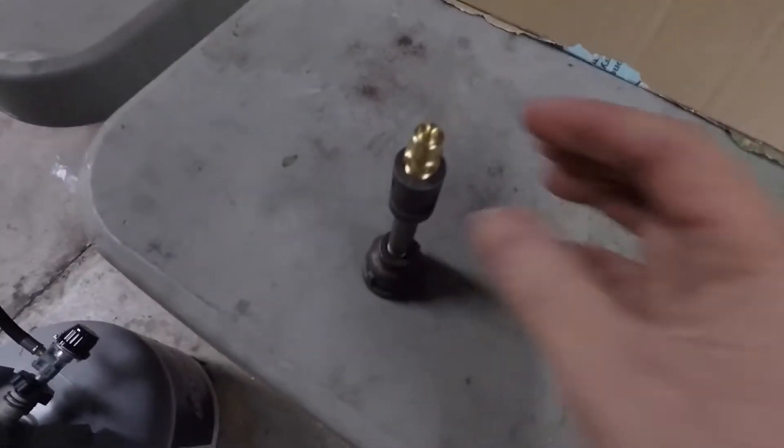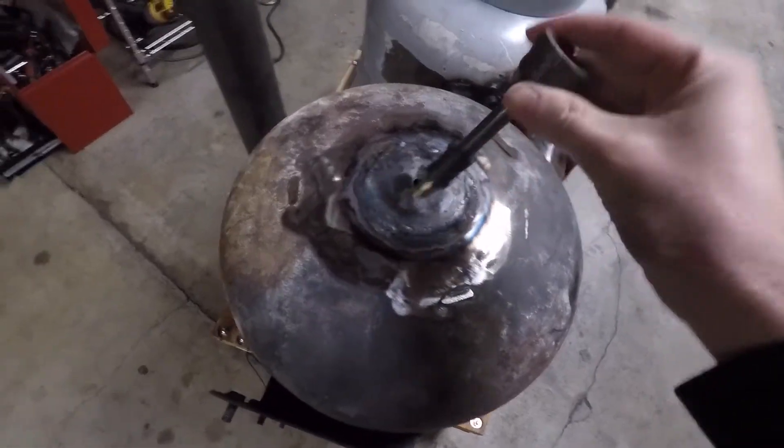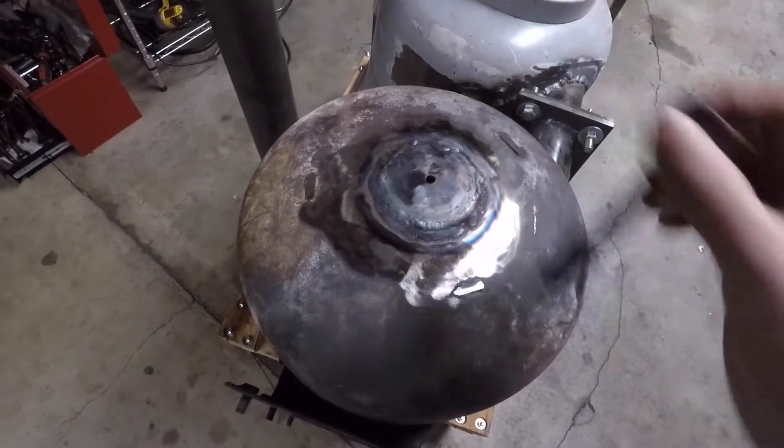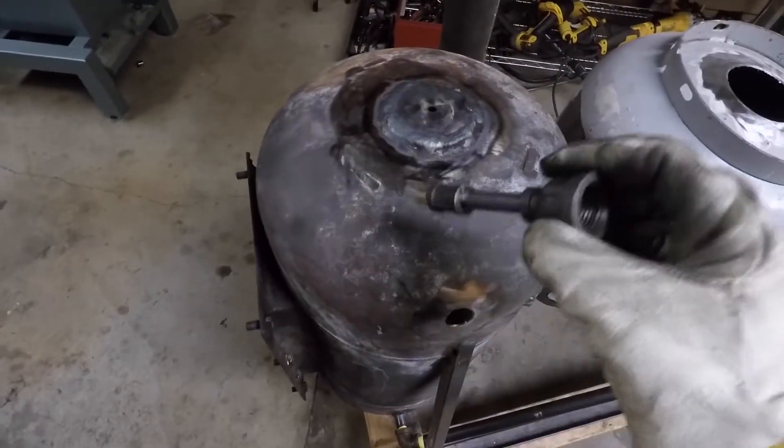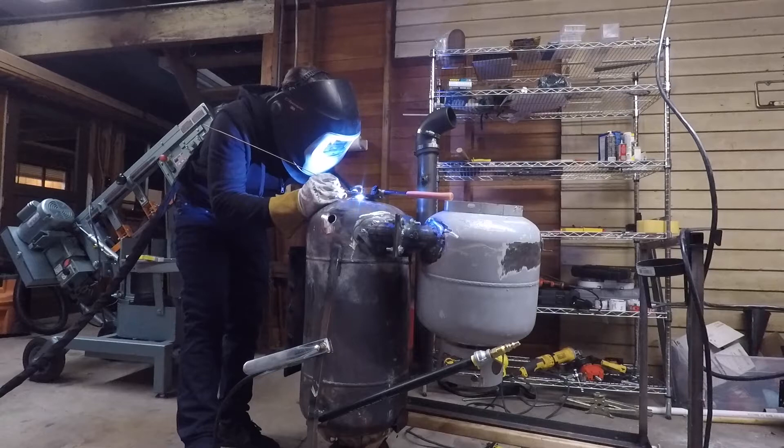I went to the internet and got this cool little misting nozzle. What I'm going to do is stuff this guy straight in there and weld the nipple into the hole, and that'll be the water injection.